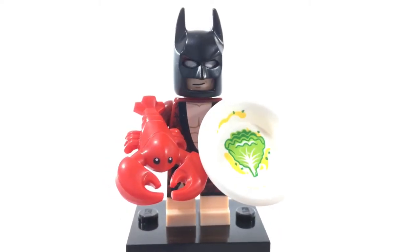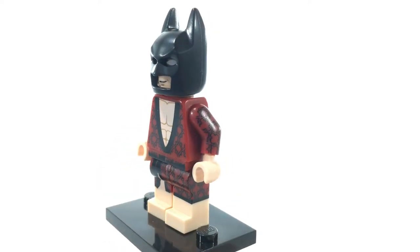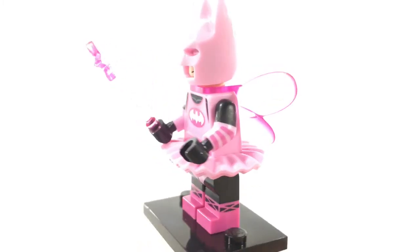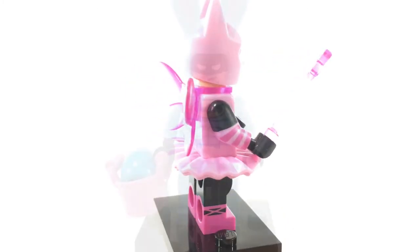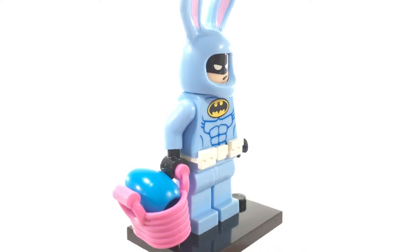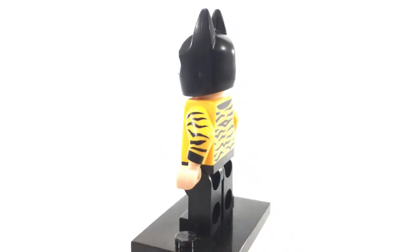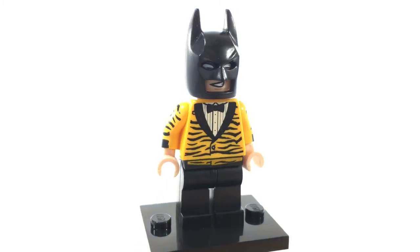This is Lobster Lovin' Batman from the LEGO Batman movie Series 1 minifigure set. This minifigure has some nice printing all around, including the legs as well as the side of the arms — a very usable torso and legs. This is Fairy Batman, also from the Series 1 minifigure series. He has some nice dual-molded legs and excellent printing all around, including dual-molded arms with front arm printing. This is Easter Bunny Batman from the Toys R Us exclusive Bricktober minifigure pack — one of my favorite Batsuits ever made. This is Tiger Suit Batman, with excellent printing all around and on the arms. I love when LEGO does arm printing. This minifigure was available in a battle pod.